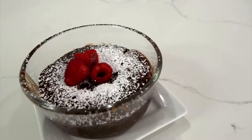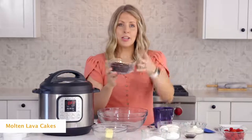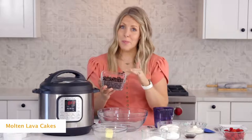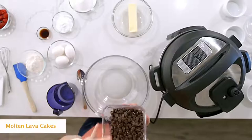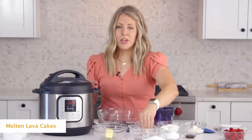Today we're sharing an easy Instant Pot dessert that you probably have all the ingredients for — they're called mini lava cakes. First, we're gonna start with one cup of chocolate chips. The recipe calls for dark chocolate chips, but if you don't really like dark you can use milk chocolate too. I like the dark in this one.